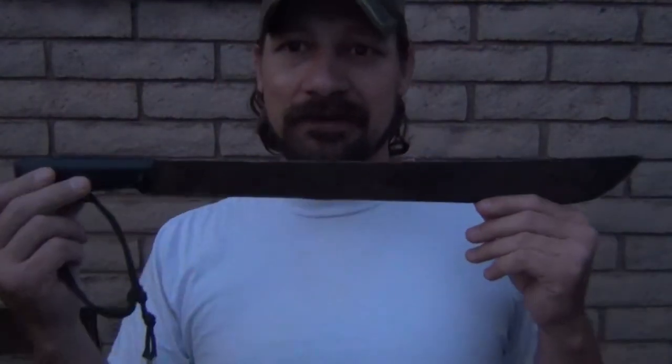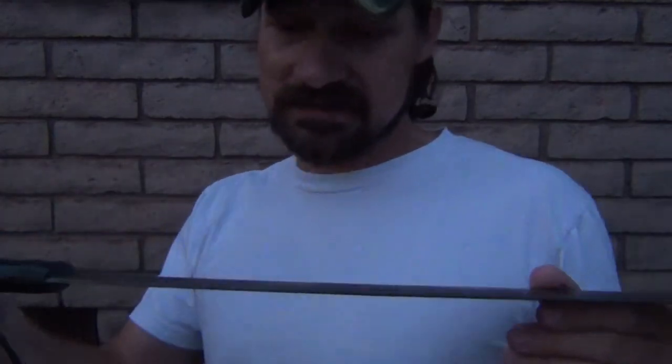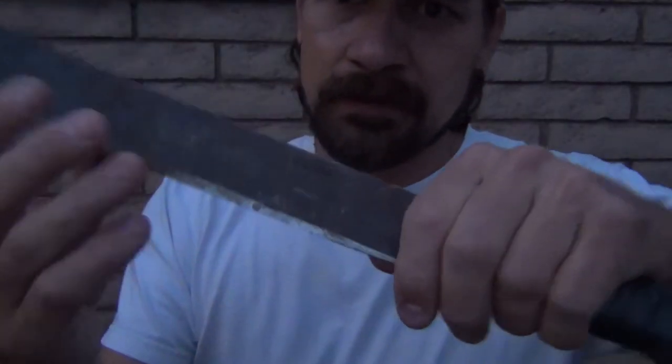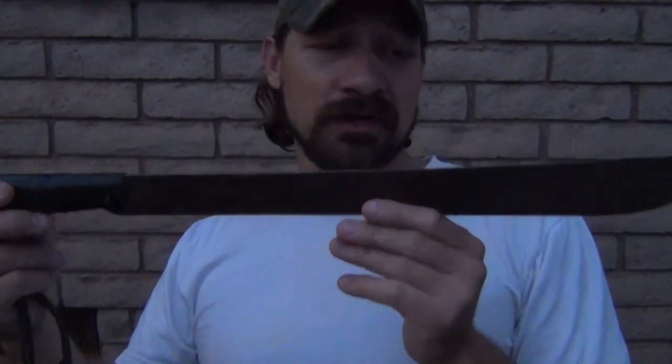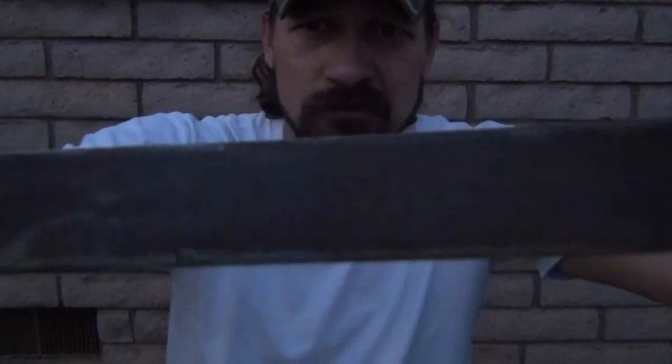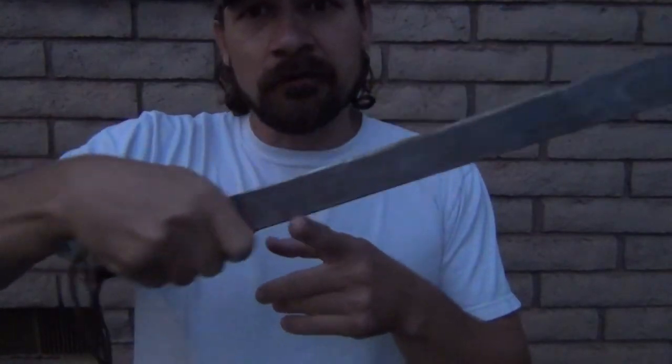My third one — don't laugh — is a machete that I like to carry. This stays in my boat most of the time, and that's probably why you see all the rust. It says Broadway Knife New York, made in England. I don't know what kind of steel it is or much about the specs. All I know is this thing holds an edge very well. When I get somewhere and I need to slash around and get some stuff out of the way, this is what I grab. I've had it a long time. It will do a ferro rod for me. This is my third blade.